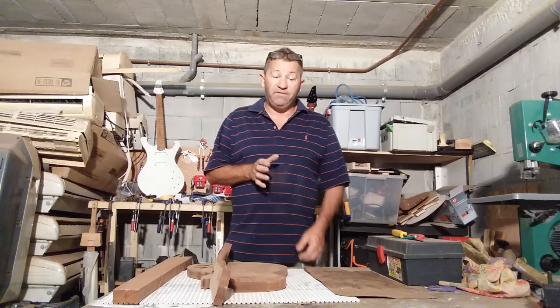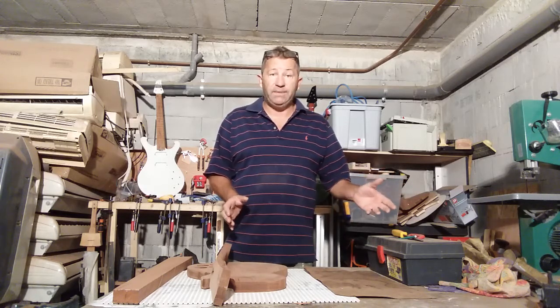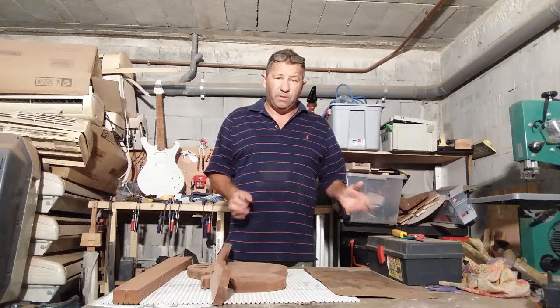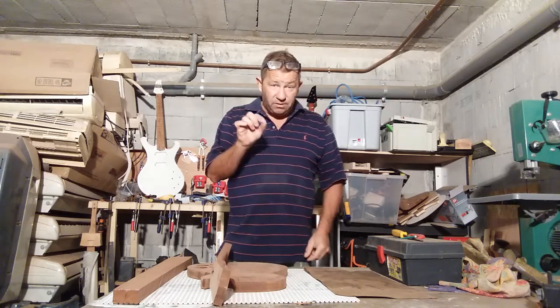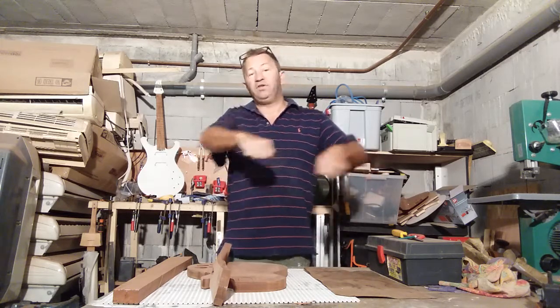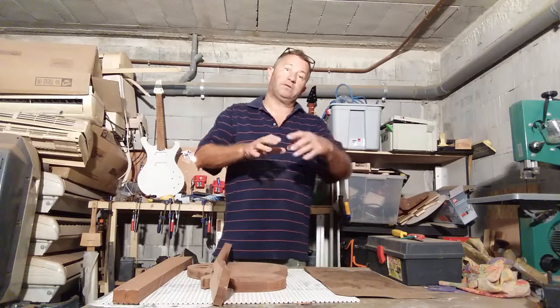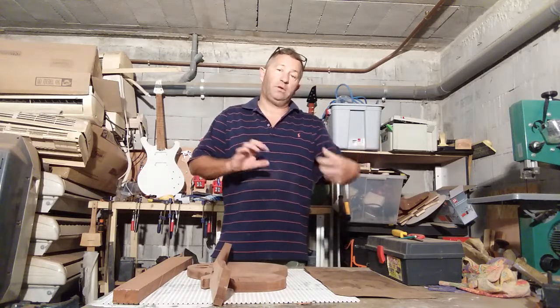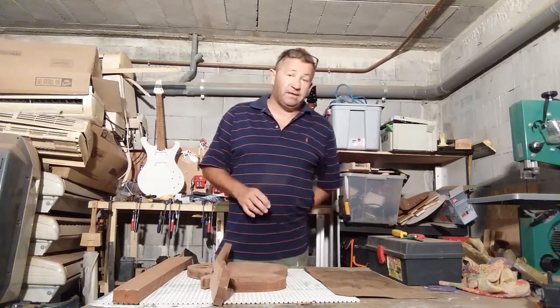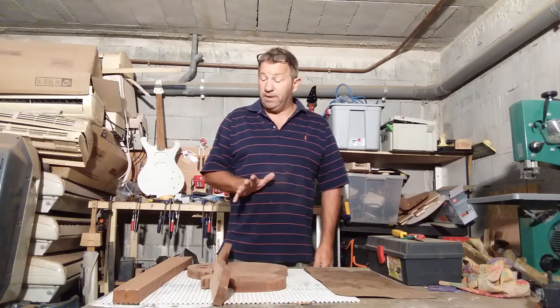Flame maple — you can make flame maple necks for a Tele or a Strat, or bird's eye maple. Quite hard to work with when you carve them, especially bird's eye; some of the little knots want to fall out on you. So you do a lot of sanding near the end, using a long block instead of the spoke shave. But the results are spectacular — the flame maple neck looks absolutely stunning, and a bird's eye maple neck looks stunning.